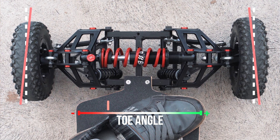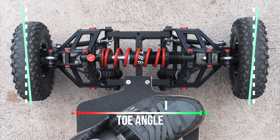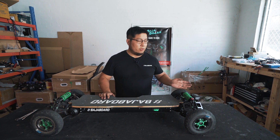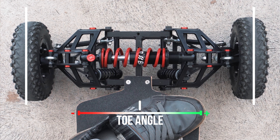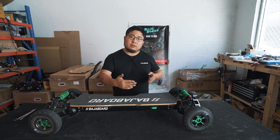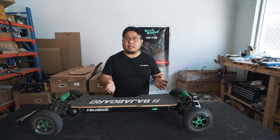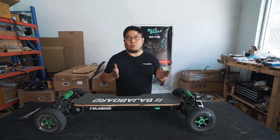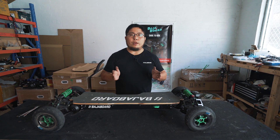The toe angle is the angle at which the wheels themselves are pointed when compared to the centre line of your board. In an ideal world, when you're riding, you want the wheels to be perfectly straight. That is the most efficient riding position — it will give you the longest range and the least tire wear. You may want toe angles to be in or out for handling reasons, but in everyday situations you want to get your wheels as straight as possible when you're on the board.